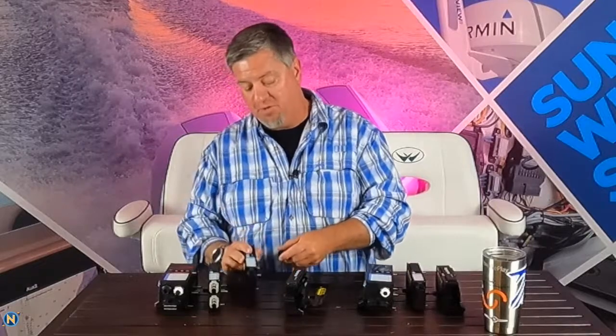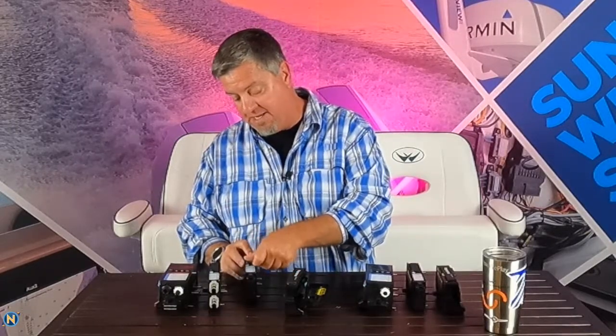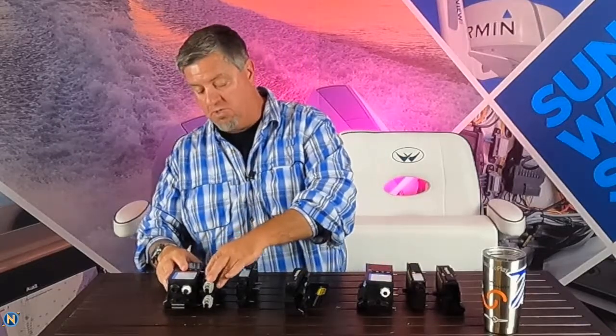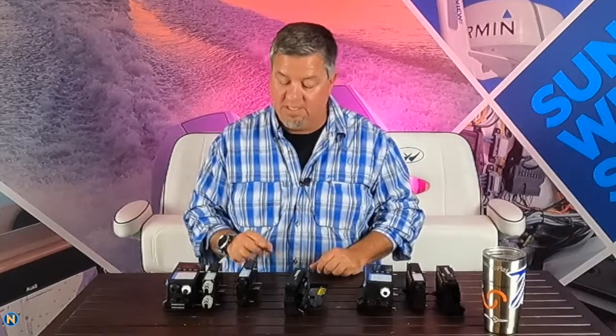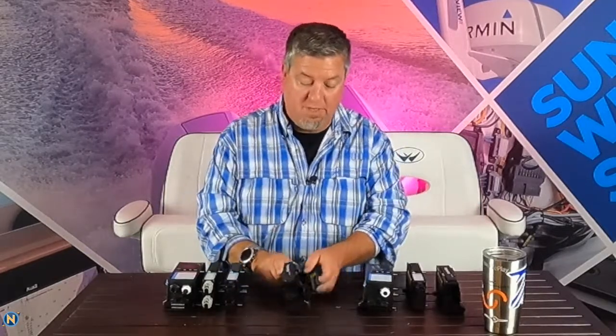It's still fused with proper ABYC and NEMA fuse protection, so you've got multiple redundancies in there. The nice thing is this is a stackable system — we'll go over what that means and how it works, and why you want to build from high loads to low loads to signals as you're building these things.